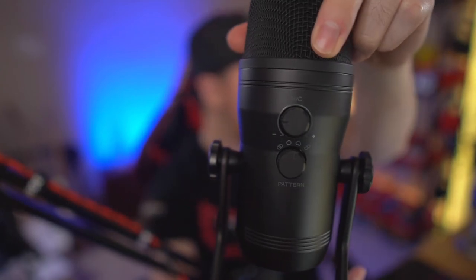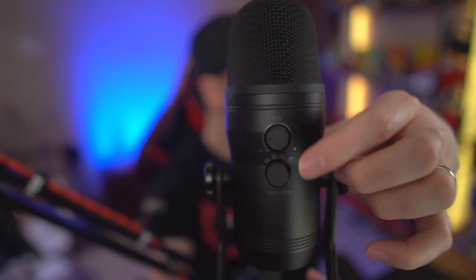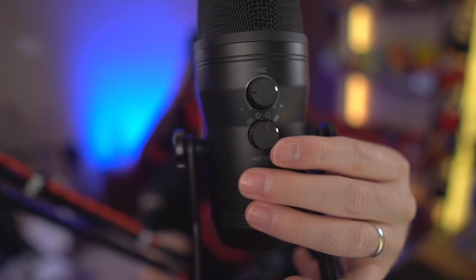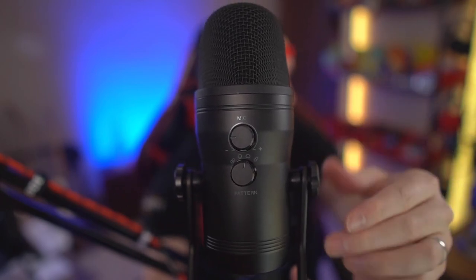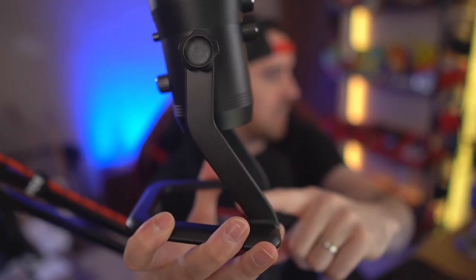On the back, you have the mic's output gain knob controlling how loud the mic is to your computer. You also have the polar pattern selector to choose cardioid, omnidirectional, and other pickup patterns for different use cases like interviews or multi-person setups. The knobs on the front and back are plastic, as is the mute button, and the tension knobs on the sides are also plastic. However, the stand itself is metal.